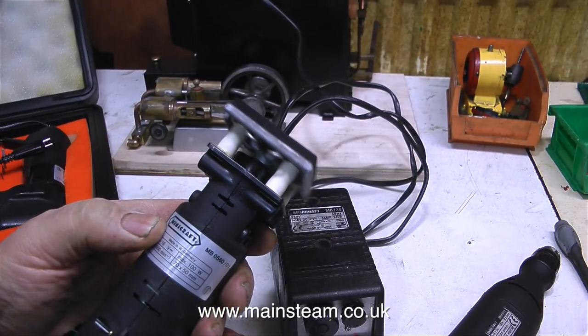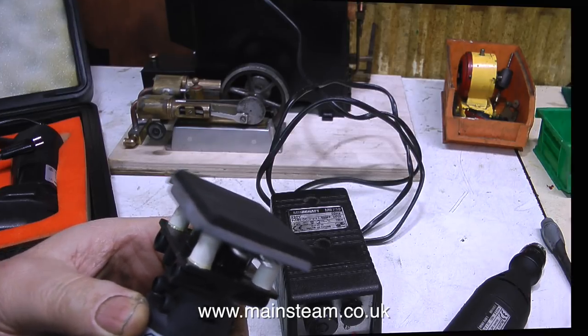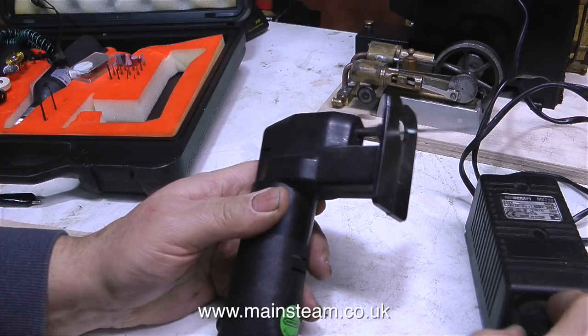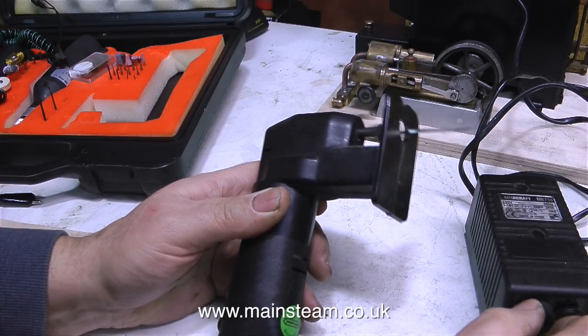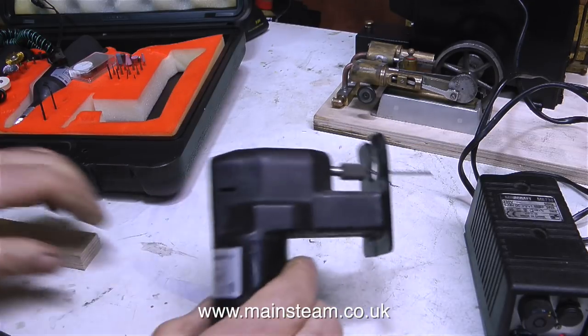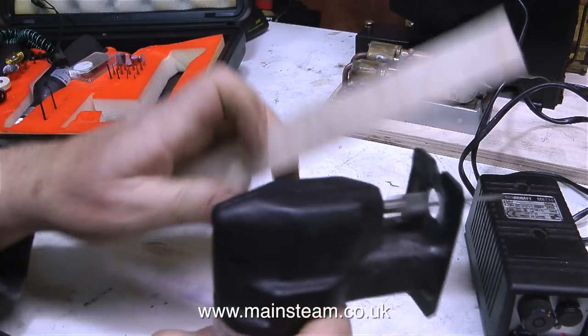This is a Minicraft sander, and I bought this a few years ago as part of a set from eBay. And this is a very small jigsaw. I'm using my variable power supply — as you can see, I can speed up and slow down the blade. I've had this set for a few years and never used it, because I don't like the coiled leads on the end of the tools.